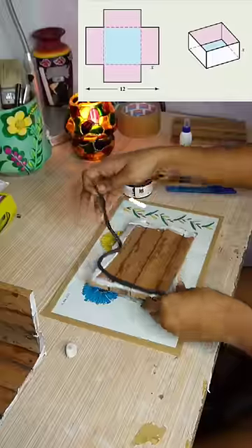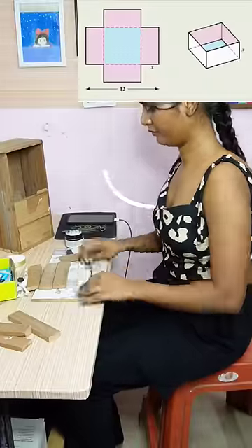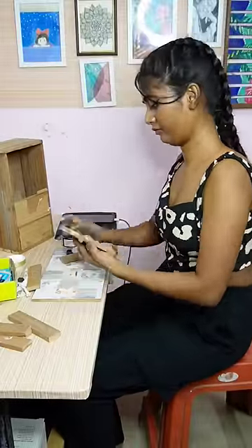It would have been really easy for me to make this box if I had a whole plywood, where the box could be made from only five wooden pieces. But yeah, I really wanted to utilize these materials. Anyway, back to the point!